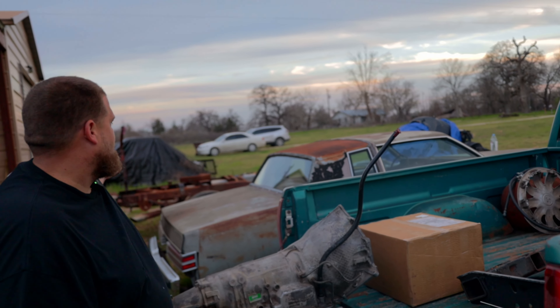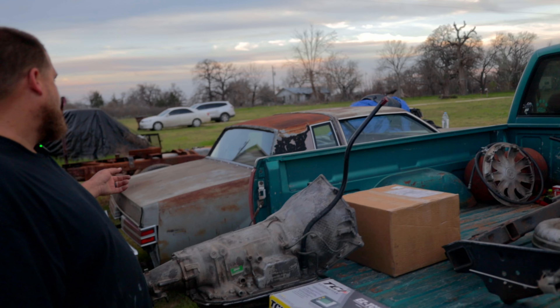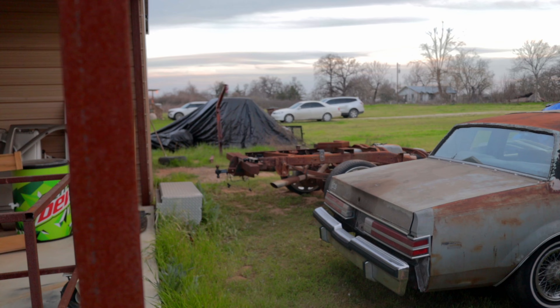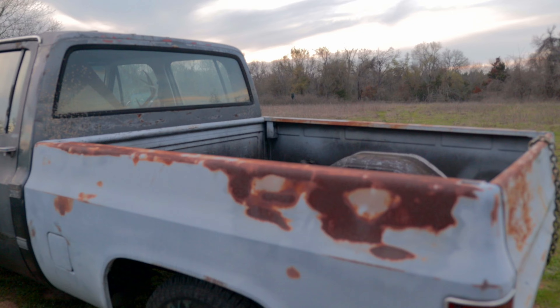All four of these vehicles are mine — the OBS, the '84 Regal, the '99 Chevy 3500, and the '88. That '99 C3500 frame over there is a frame-off build I'm bagging. And then there's the '88 with the shortbed conversion.